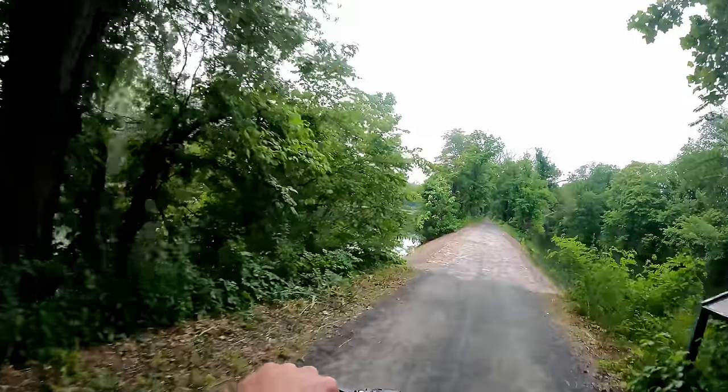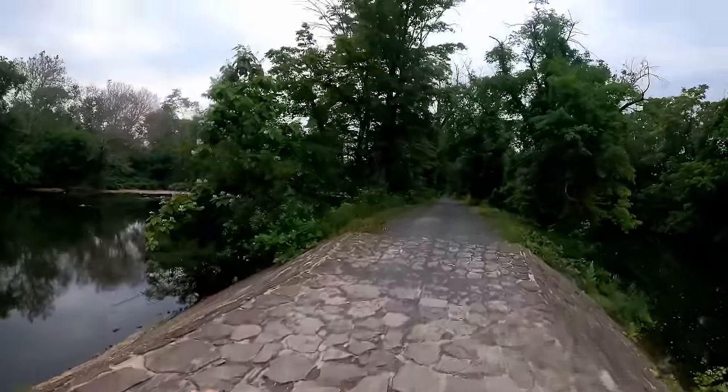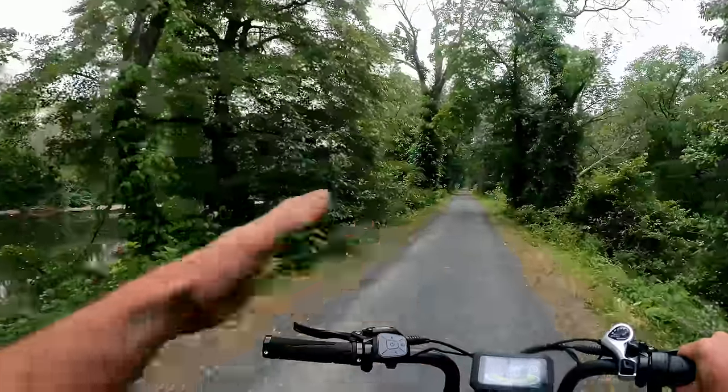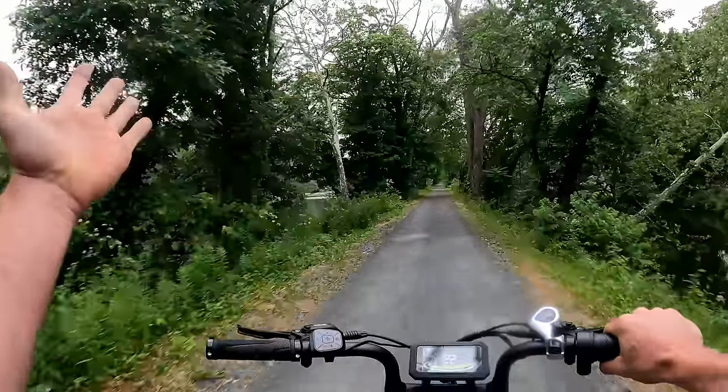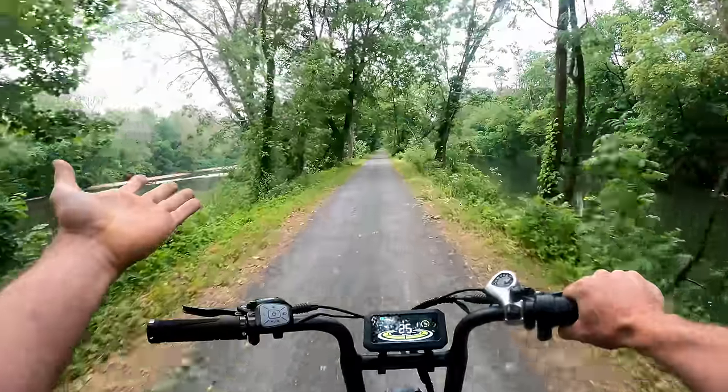Now riding right along the Raritan. That's the whole point of these canals — the river is too shallow for barge traffic, so they built the canal where they can control the water.